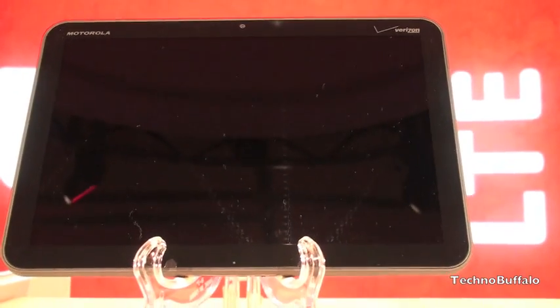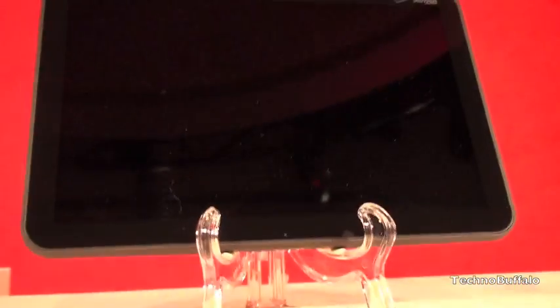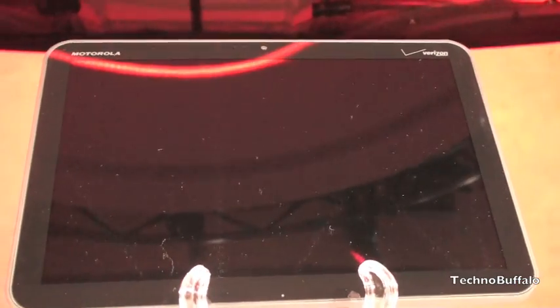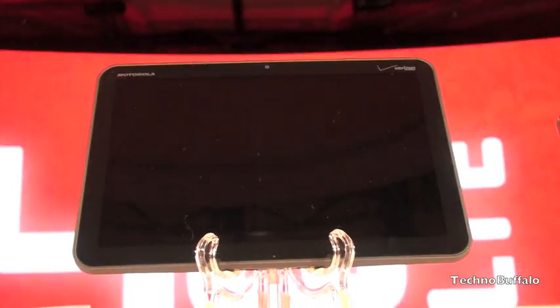We are at the Verizon CES event and this is a first look at the Motorola Zoom tablet. There's not that much I can show here — it's not turned on. You can see the thinness of the device, and we can take a closer look at the bezel. Unfortunately, there's no Android 3.0 Honeycomb action here to be seen, but this is the Motorola Zoom tablet.